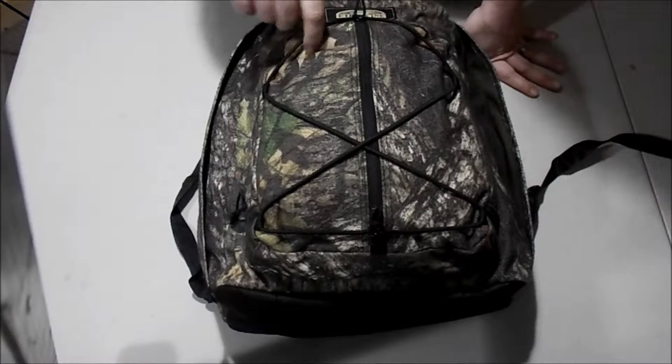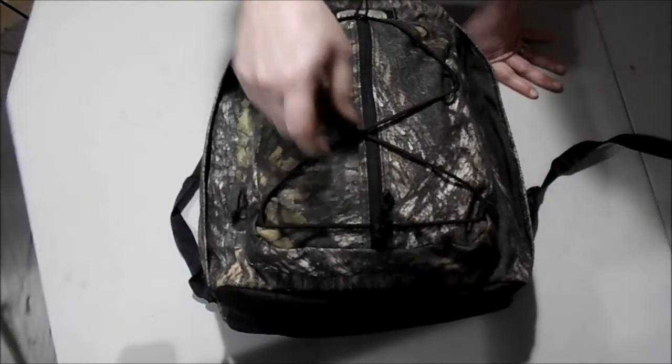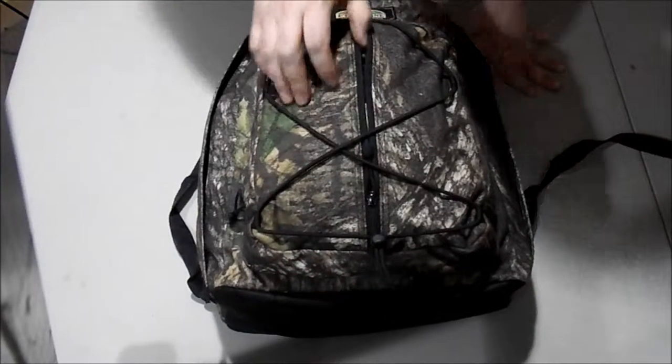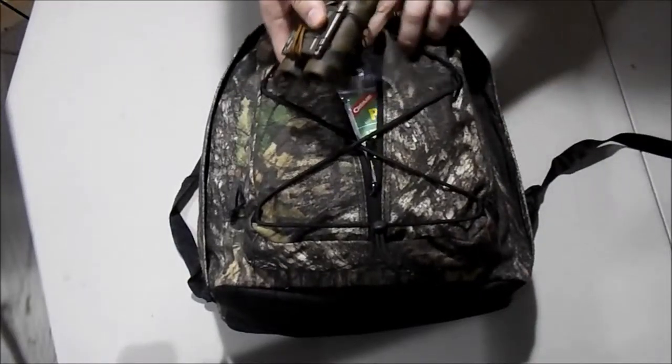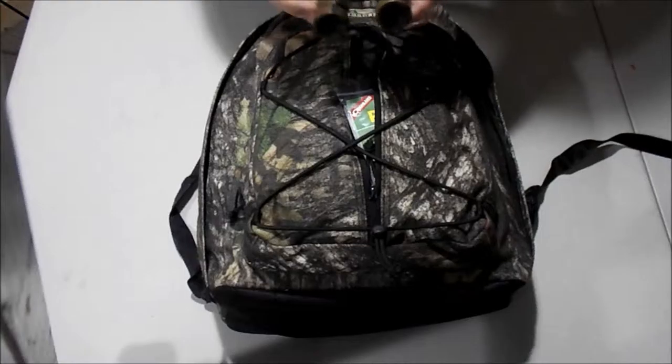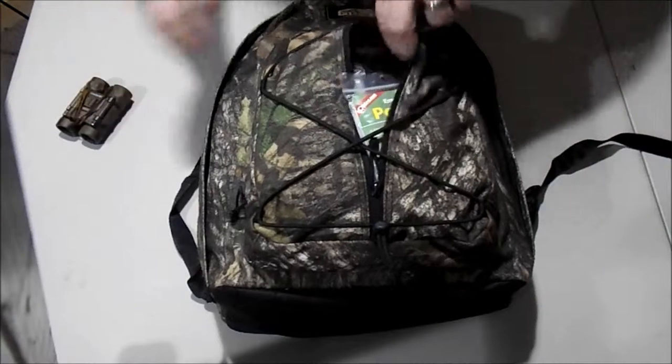The bag itself — this is a Fieldline, Walmart brand backpack. I bought this for hunting years ago and just don't carry it anymore for hunting. There's shock cord here in the front in case you need to add stuff, like a jacket or something, just shove it in there.